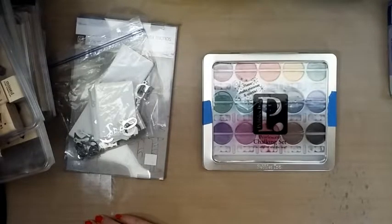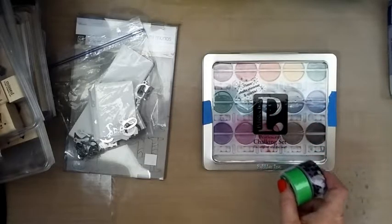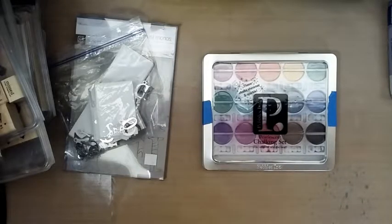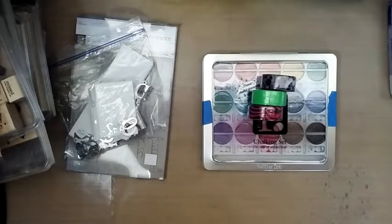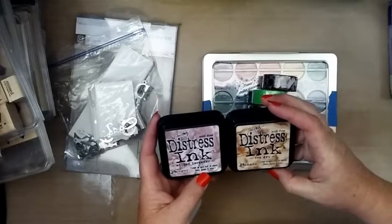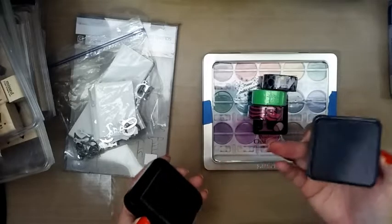And then here there's just some miscellaneous inks and some washi tape — nothing too exciting. There's another washi, kind of some wild ones. Have to test out these ink pads. Oh, a couple of distress inks — I have the little ones but I don't have any of the big ones. We'll have to see if they're inky yet — yep!